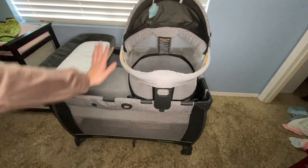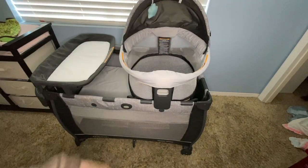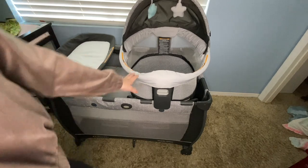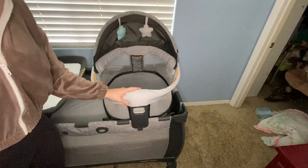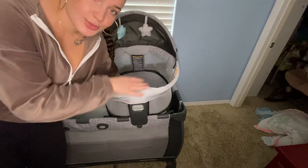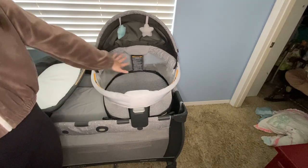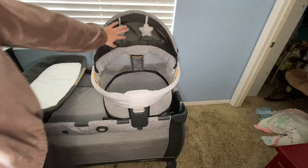This setup worked for us until she was about four months — she stopped fitting in the travel dome and took quite a few naps in there. We co-sleep so we never really used it that much. The reason we got this one was because it had the travel dome — in the pictures online it says you can take it to the park so they can be outside in it. You can also take it off and use it downstairs or in any room in the house.